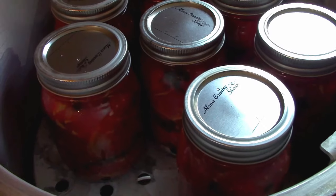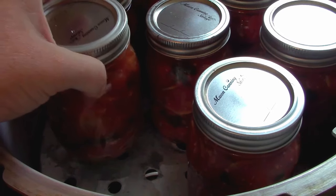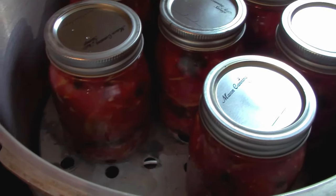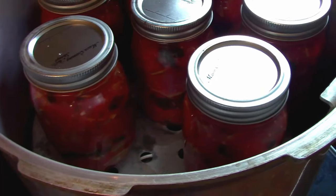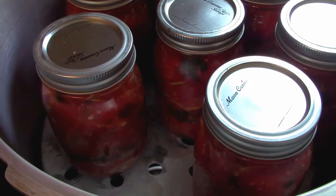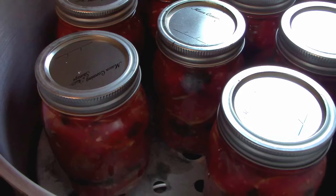We ended up with 16 jars all in the pressure canner. I did pint jars because we like to just pull one out and add it to a spaghetti sauce or marinara with some meat and throw it onto pasta, or mix it into some potatoes for a baked dish — we never really use a full one liter. So I like doing these in the 500 ml jars. They have to can in the pressure canner for 55 minutes at 11 pounds pressure. That time depends on your elevation, so follow the instructions on your pressure canner. I'll put down in the description a single batch recipe as well as what I did today to make these 16 pint jars.